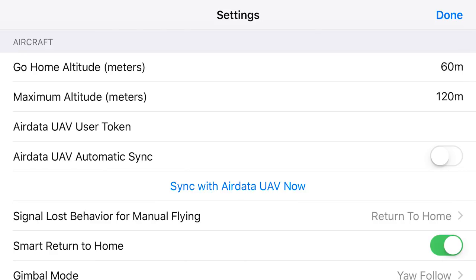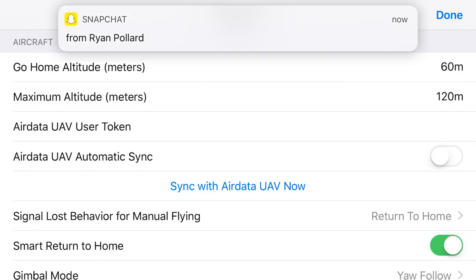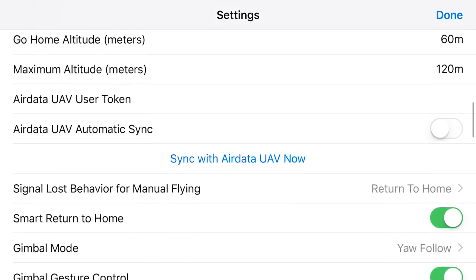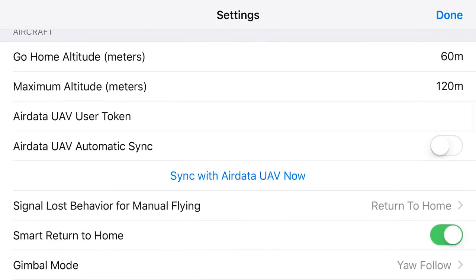I have mine set to 60 meters, which is just a little under 200 feet. Here in Southwest Oklahoma, I know that's plenty high enough where I'm flying — at 200 feet on return to home I'm not going to hit any man-made or naturally made structures. My maximum altitude is set to 398 feet, keeping it under the 400-foot cap for the FAA here in the United States — but that has nothing to do with RTH.